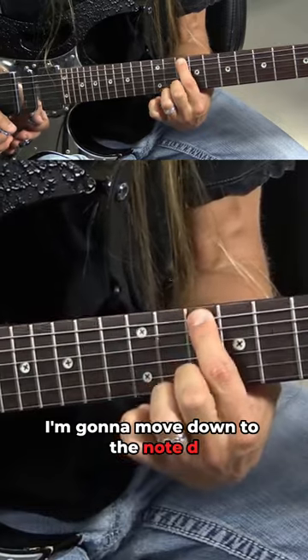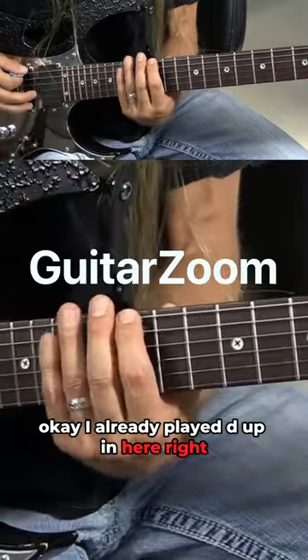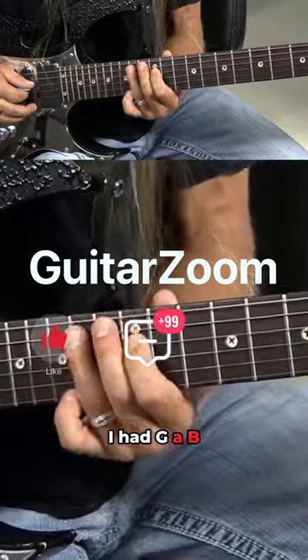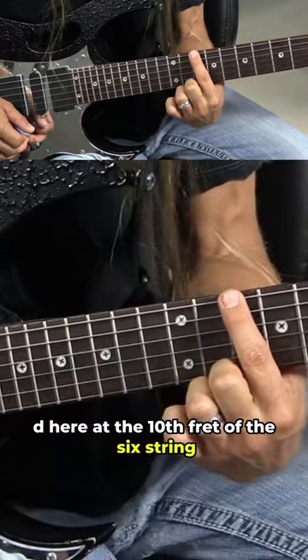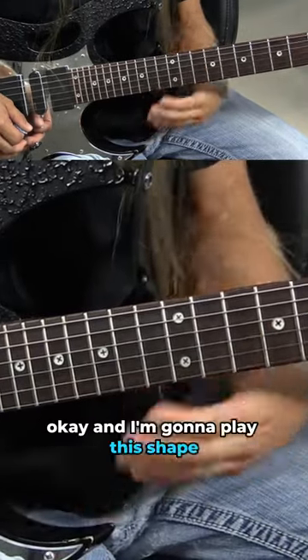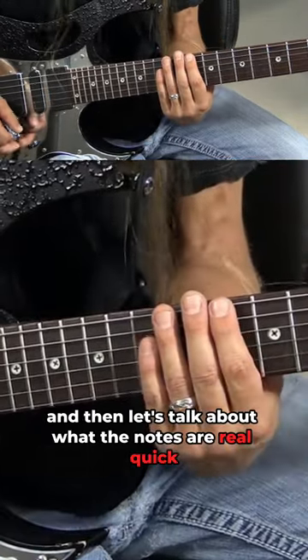I'm gonna move down to the note D. I already played D up higher, but now I'm moving down to a lower octave D at the 10th fret of the six string. Let me show you the shape first, and then let's talk about what the notes are.